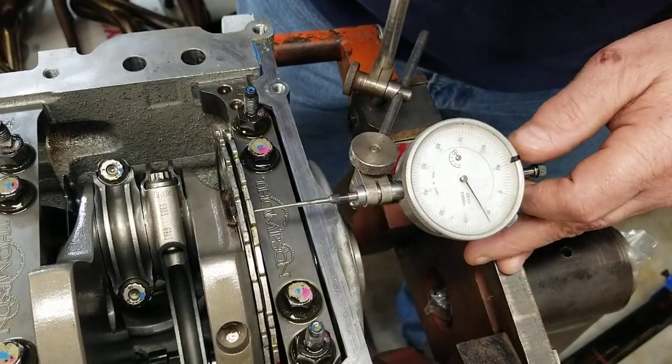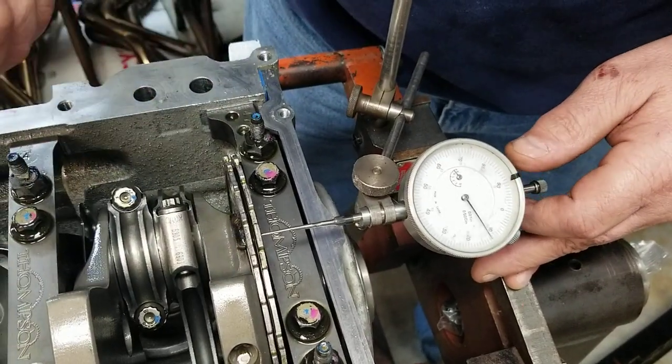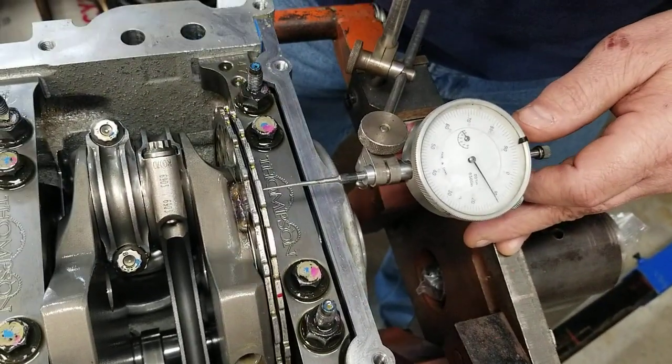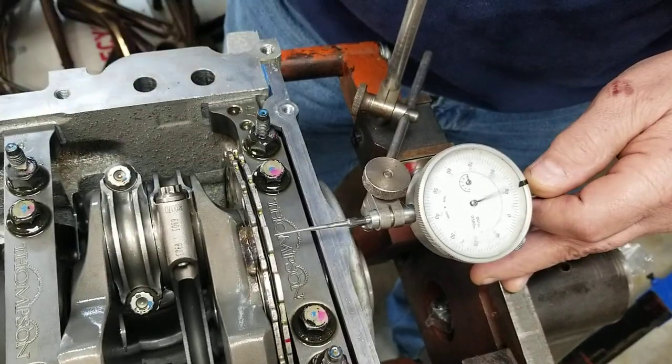Seven thousandths to the front of the motor, ten thousandths to the front of the rear of the motor. One more — ten thousandths to the front of the motor.